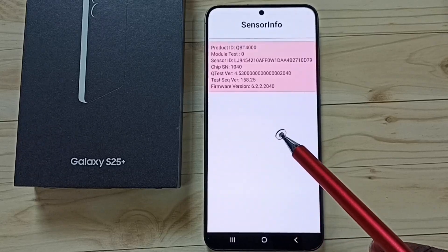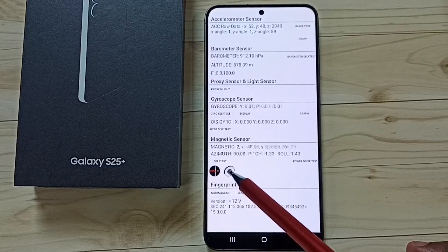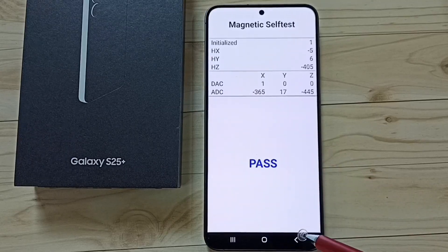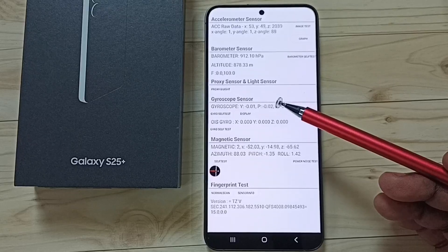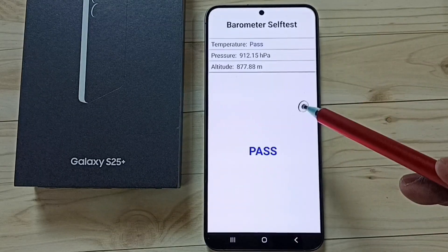Go back. Let me run this self-test — magnetic sensor self-test. See, it's passed. Go back. So this way we can trigger a sensor test using a secret code. You can try this. I hope you enjoyed this video — please subscribe to this channel, and please like and share the video.